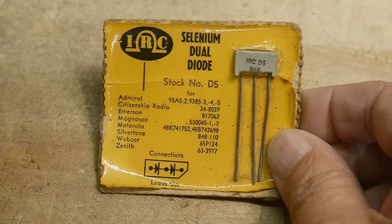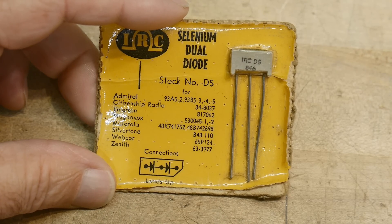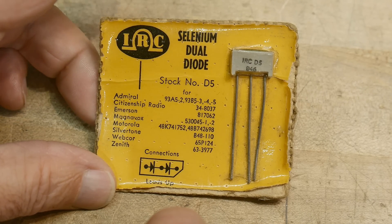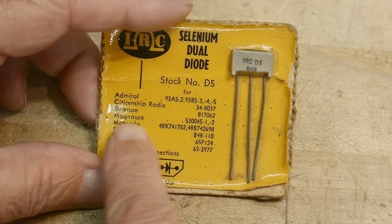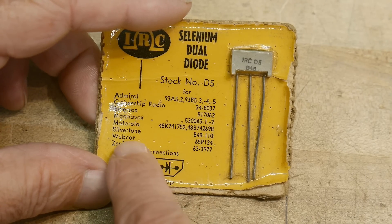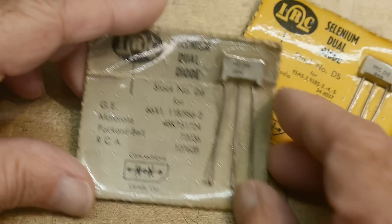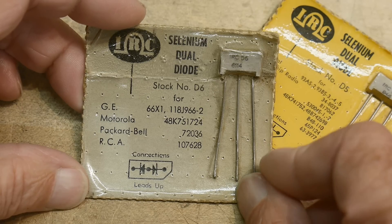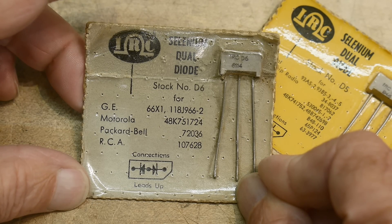There's a whole bunch of cross references here. So this was IRC — International Rectifier Company, or something like that. Emerson, Magnavox — so these are TV things. Silvertone, Zenith — where the quality goes in before the name falls off. And this one is... GE, Motorola, Packard Bell, and RCA. How about that? Cool stuff.